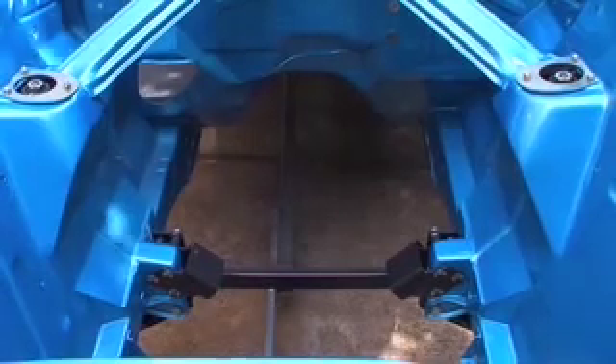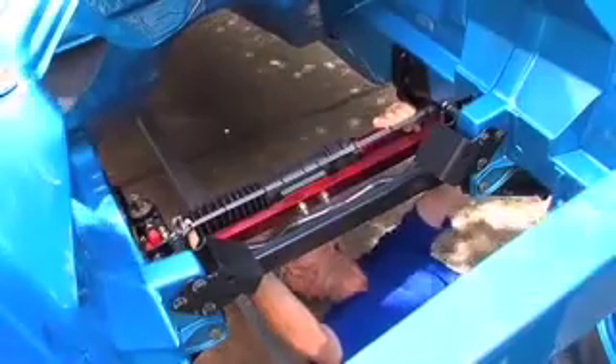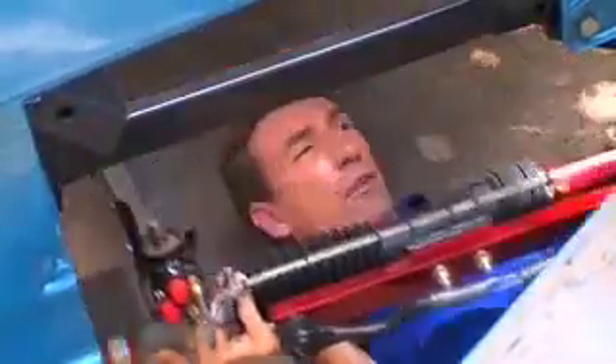Here we have our clean canvas to play with. First, take the entire setup and just do a test fit. Hold the rack in place and familiarise yourself with its operation. There are many ways to skin a cat, and here's the way I installed the rack.